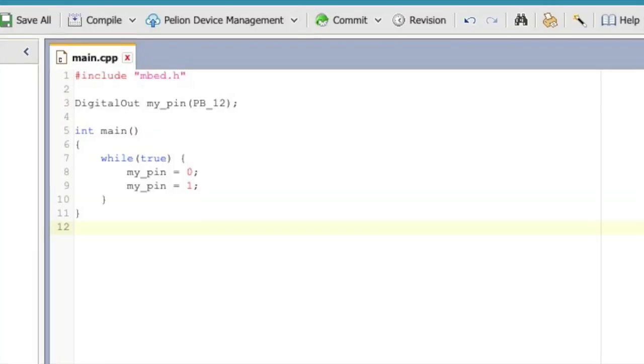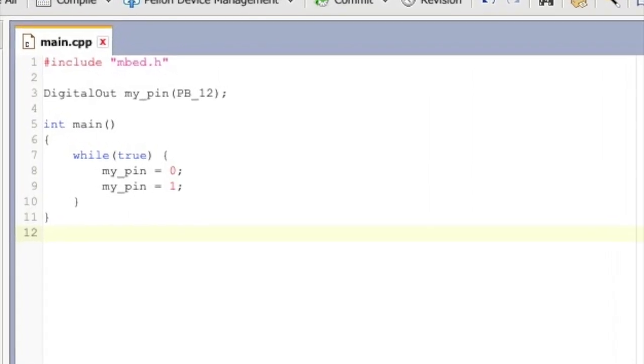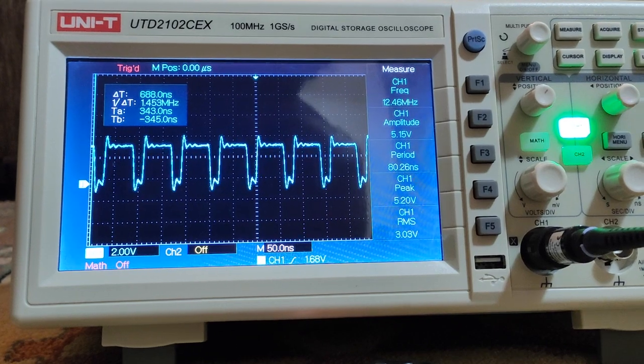I am using a very simple program to toggle pin B12 on and off to see how fast it actually is. And here is the result.